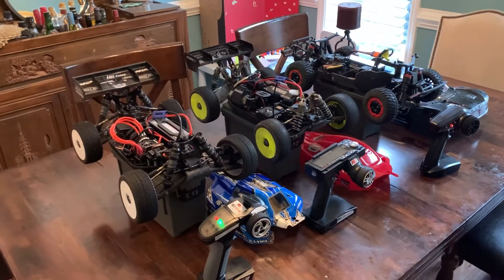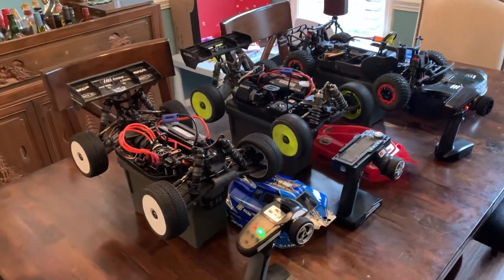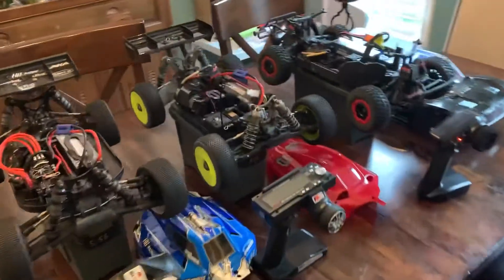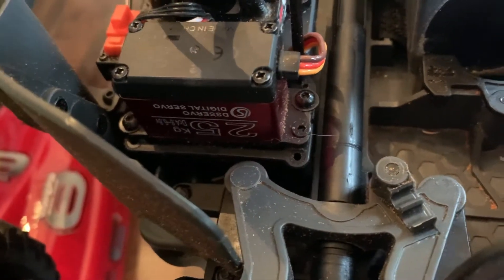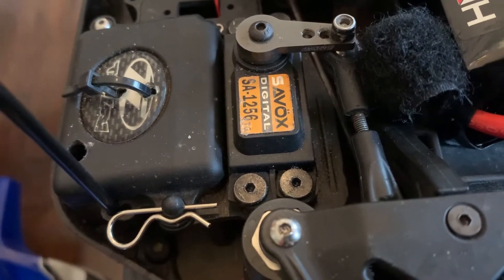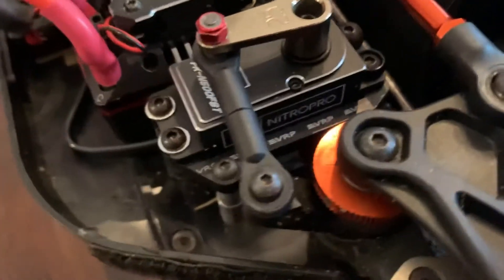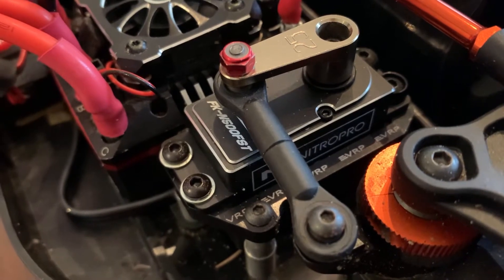Today we're going to do a quick demonstration of three very different steering servos. The first one is an Amazon special. The second one is a Savox SA-1256 TG. The last one is a Nitro Pro FKN 500 FST.